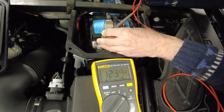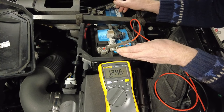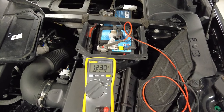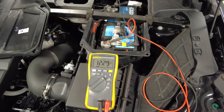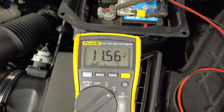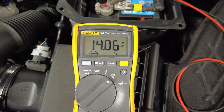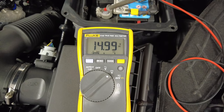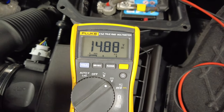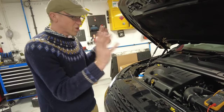We'll start the car and have a look at the battery voltage with the engine running. All right, so the battery voltage should be increasing - and it is going up. We should be getting up to 14 volts - yeah, yeah! So we now know the alternator's working. The charging system's all good.